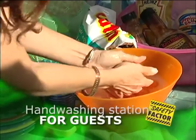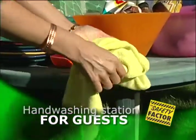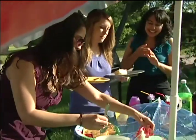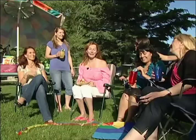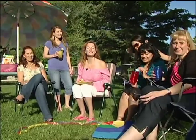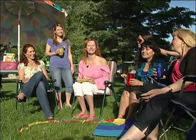Have a hand-washing station for guests so they can clean their hands before handling food. Having a barbecue and a picnic is a lot of fun, but food poisoning isn't. So do your part to keep your friends and family healthy and safe. For the Safety Factor, I'm Jennifer Valance.